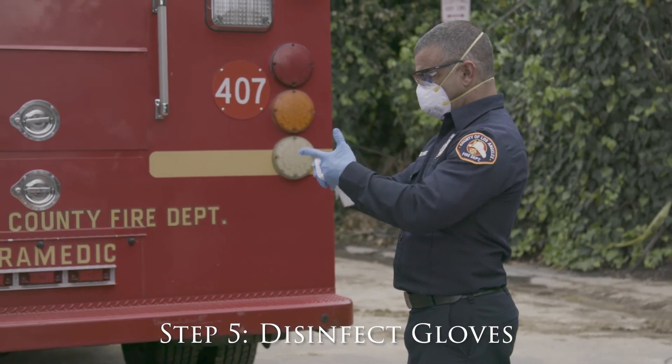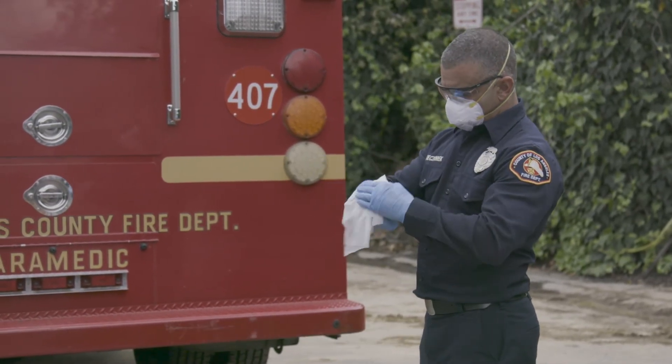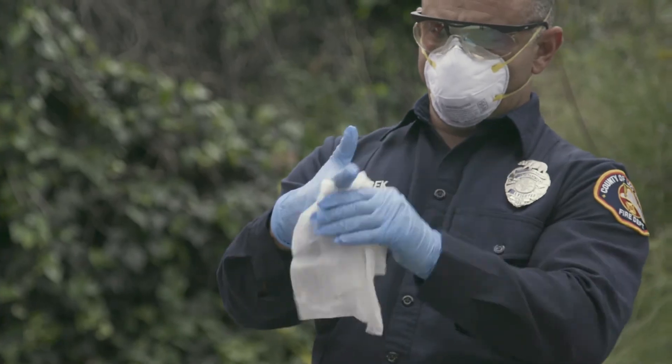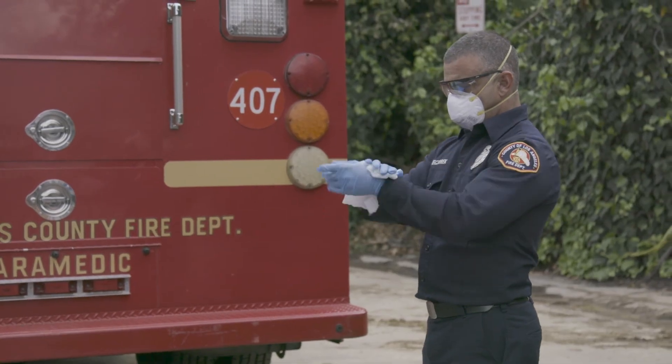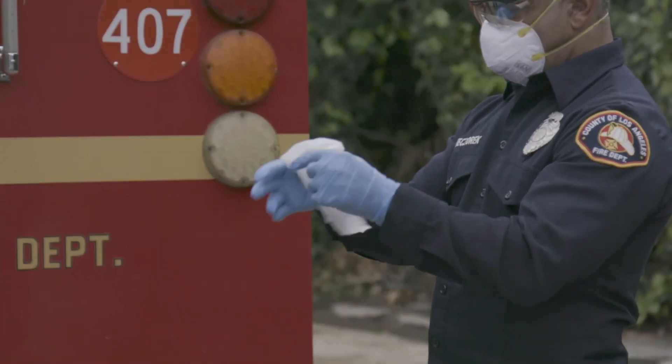Step 5: Use an EPA-approved disinfectant to thoroughly wet the surface of the last pair of inner gloves. Be sure to wipe between the fingers. Wait the recommended amount of time per the manufacturer before proceeding.